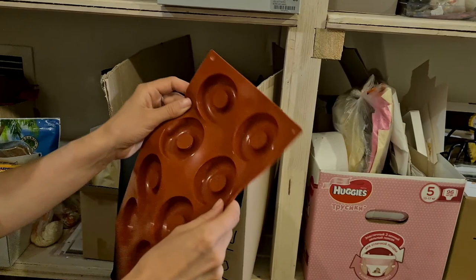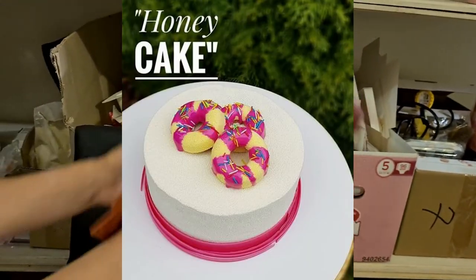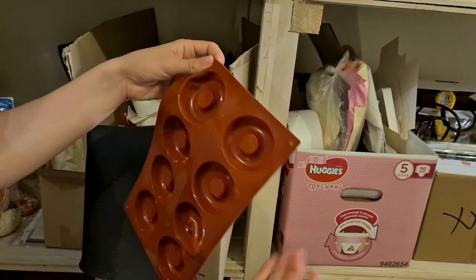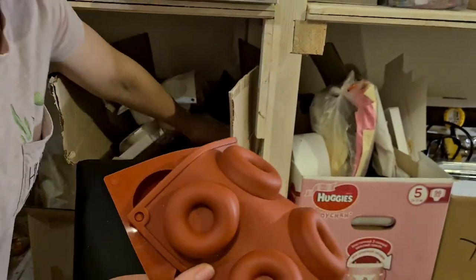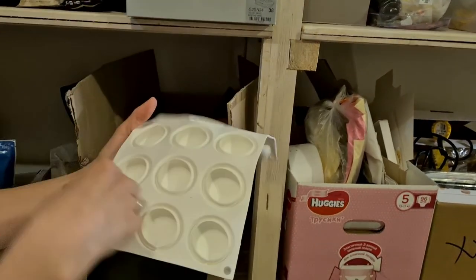For small decorative elements like donuts — I use them in my honey cake masterclass to put mousse donuts on top — the Chinese molds work perfectly because they're small and there's no weight to hold.